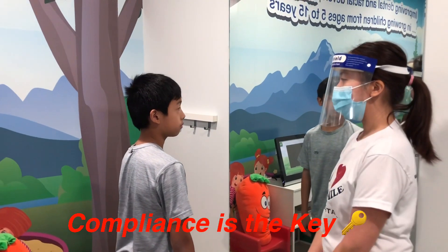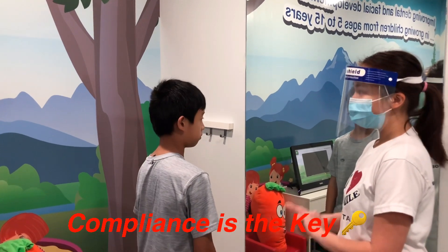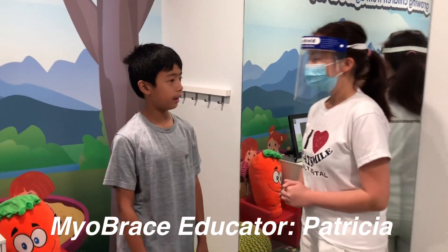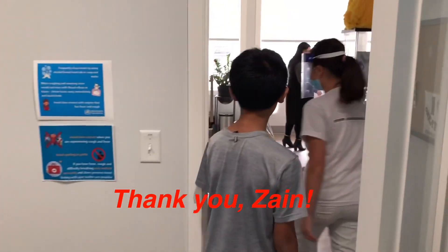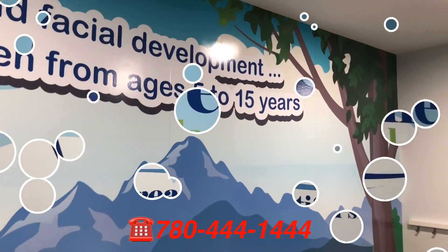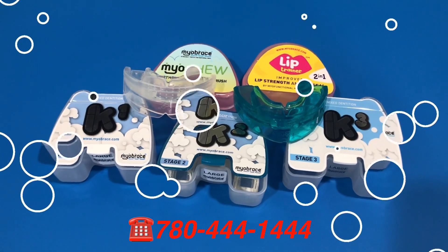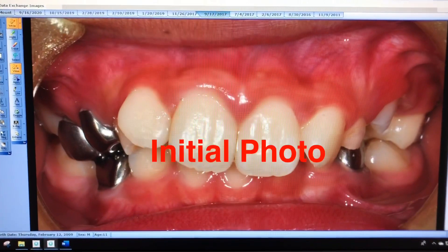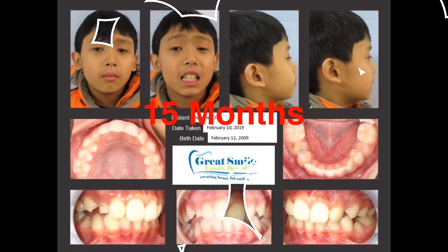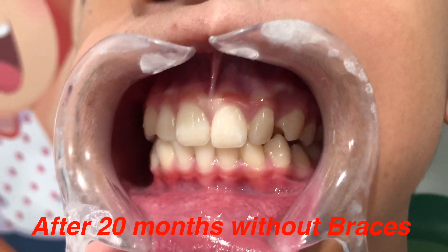So for today, before I let you go, I'm just going to assign one exercise. You're going to be doing the surfboard tongue — try to do at least 10 seconds, but if you can do more than 30 seconds that's even better. See everything on your next appointment. Good job. Bye!